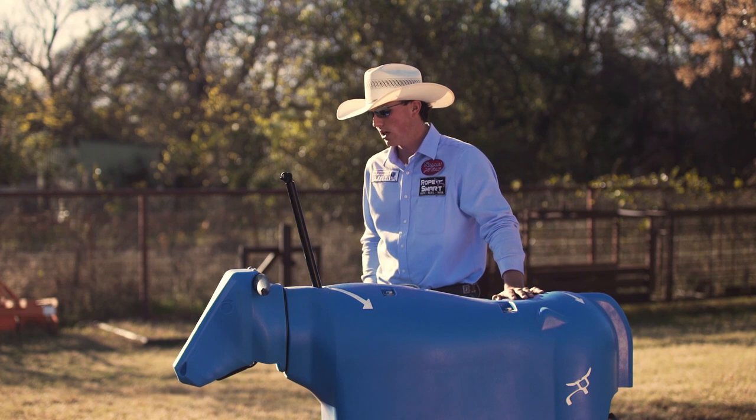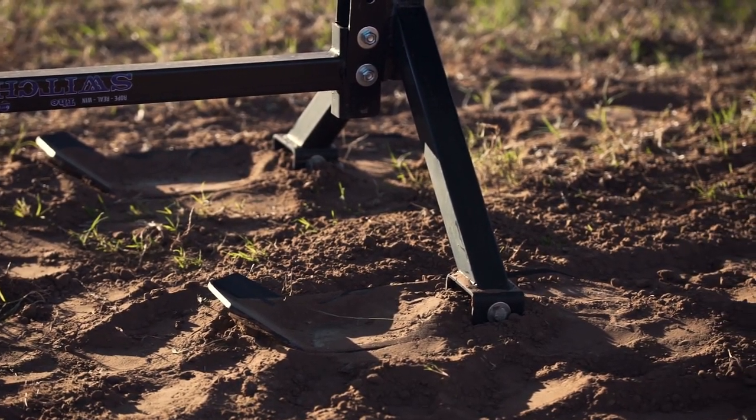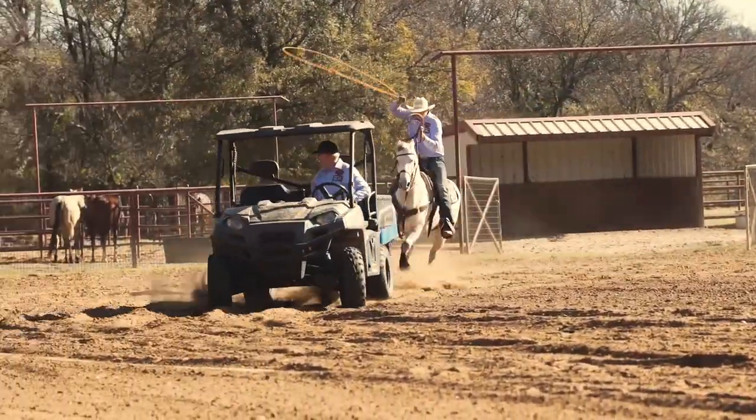The dual-flared ski system allows you to control whether you want a smooth transition through the corner or raise the level of difficulty throughout your corner. It really allows you to pull the dummy very well.